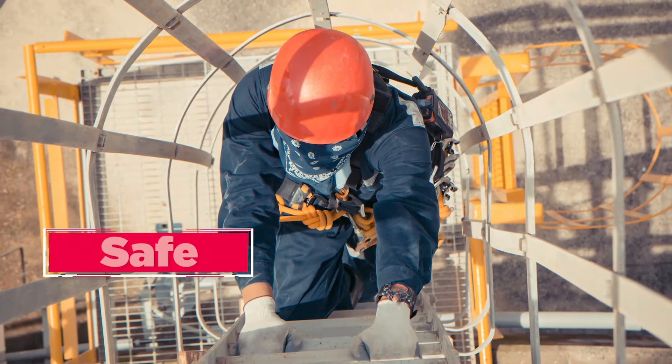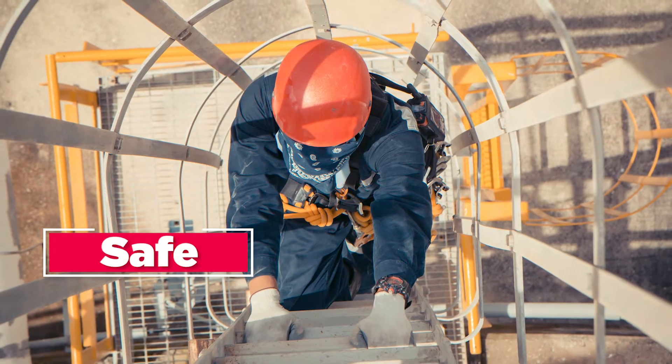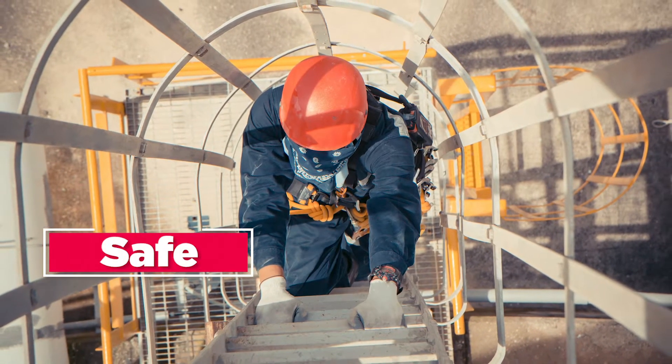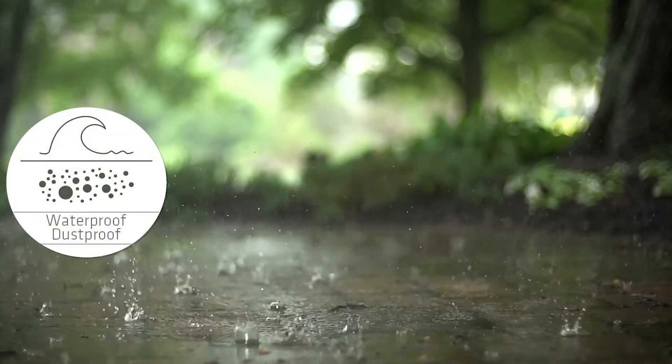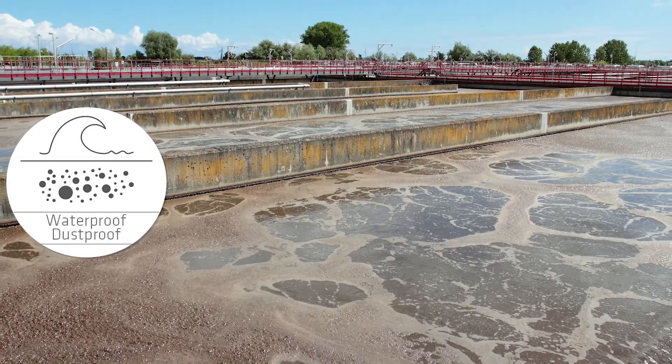The CNCR makes the workplace safer by eliminating climbing tanks or working over open channels, basins, tanks, or sumps. All models of the CNCR have ingress protection and are resistant to harsh materials and environments.